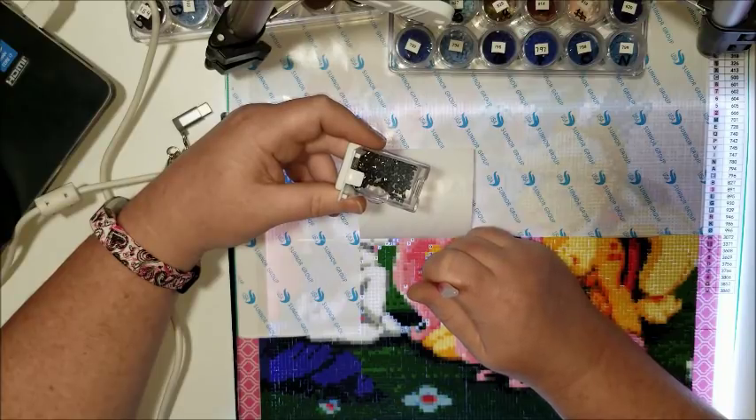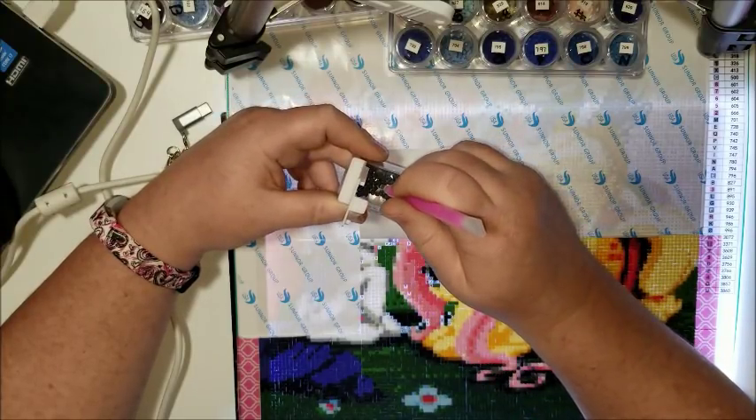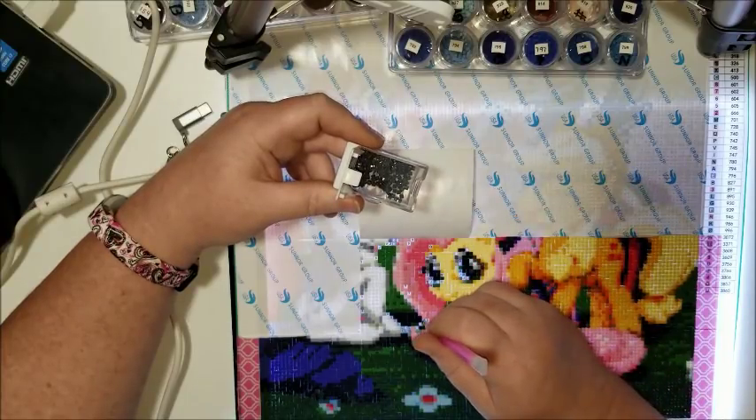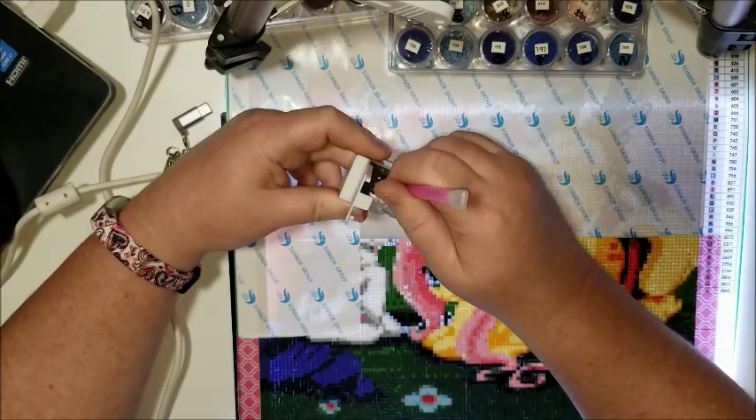I'll call it the 'stab and drill' method, and it can be used for an entire painting. I personally did not use it for large areas of one color, especially now that I've learned to multi-drill, because you obviously can't multi-drill directly from the container — you have to pour those into the trays.